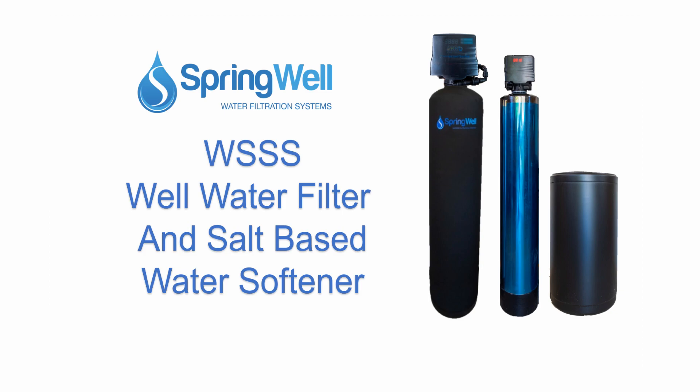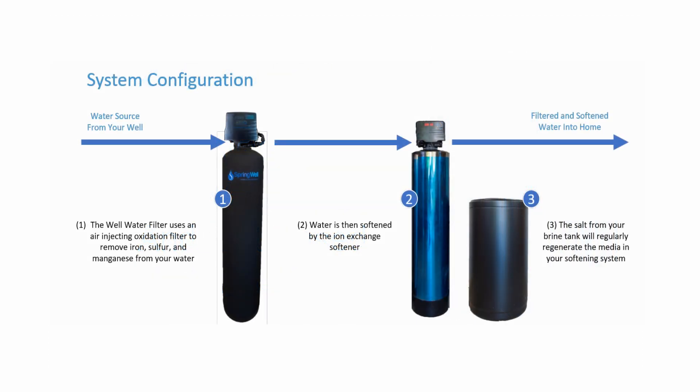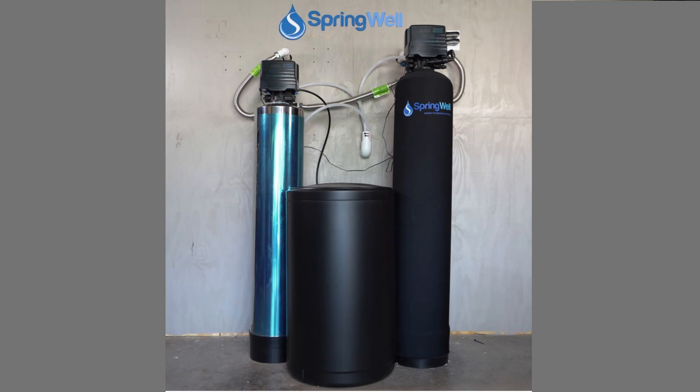Congratulations on the purchase of your well water filter and salt-based water softener. Your system has three main components. The well water filter uses air injecting oxidation to remove iron, sulfur, and manganese from your water. The water is then softened by using ion exchange, and the salt for the brine tank will regularly regenerate the media in the softening system. This video will walk you through the installation process.